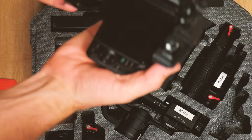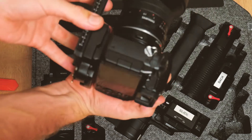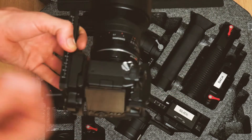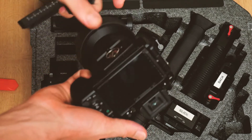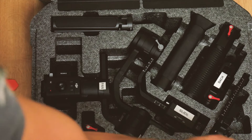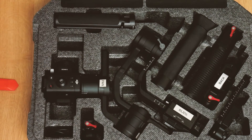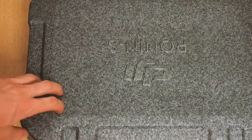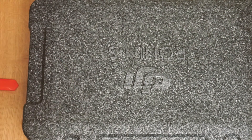That quick release plate just sits on that, so you can pull that off. That just slots in the spot, and then I just cut a little piece off the top there. Everything fits nicely.